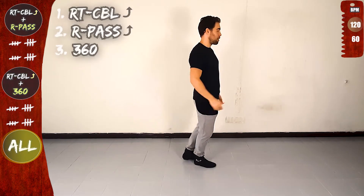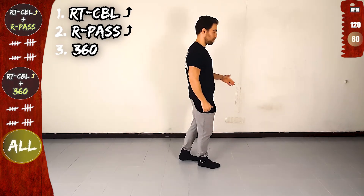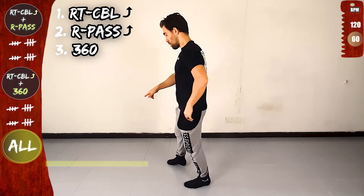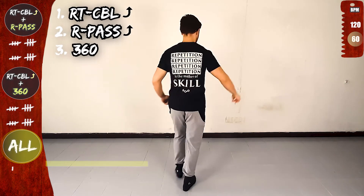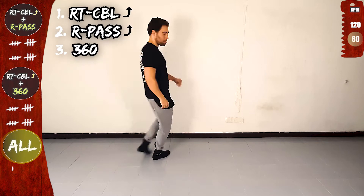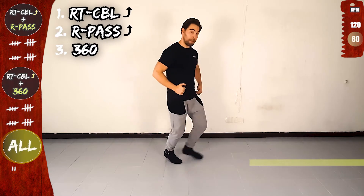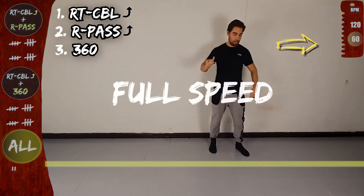And one basic slow. Let's do a longer sequence: right turn CBL offline, right pass offline and 360. Yeah, let's go. Front, side, rotate to the right, in place, cross over the line and forward. And now 360, on the line, twist, open, in place. On the line and right turn CBL offline. Front, side, rotate to the right, in place, cross over the line and forward. And now 360, on the line, twist, open, in place, on the line and full speed.